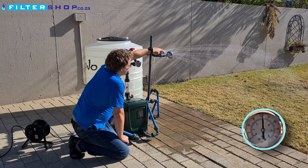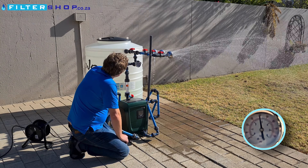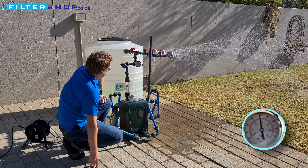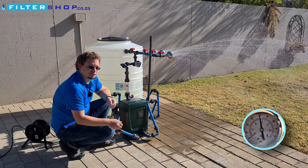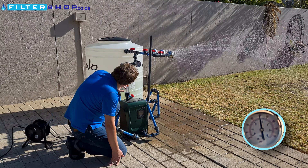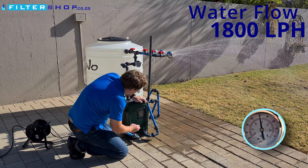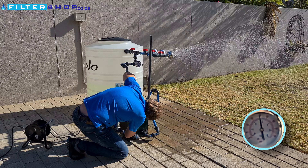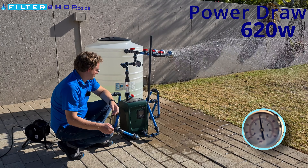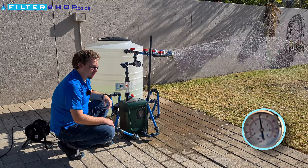If we then open another shower, we've started to drop a little more pressure — we're at 2.8 bar and we're at 1,800 liters per hour, now running at 620 watts. Still very power efficient and a very quiet pump.